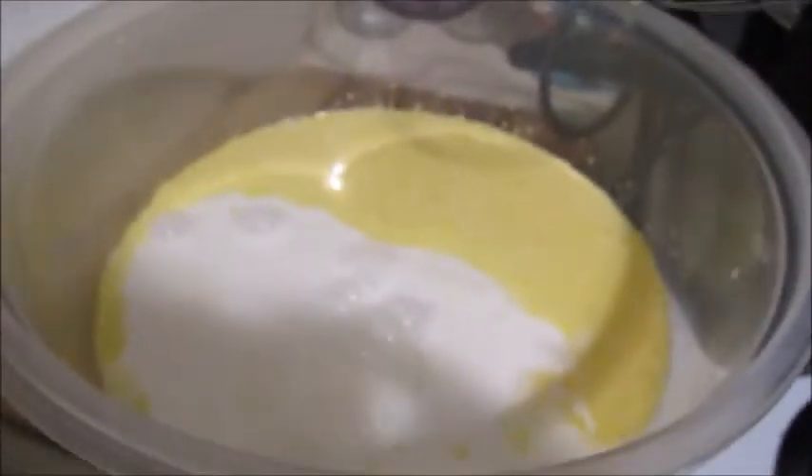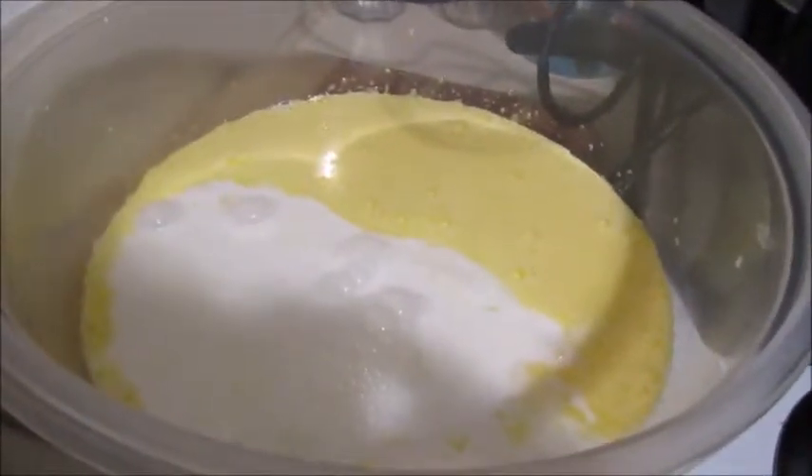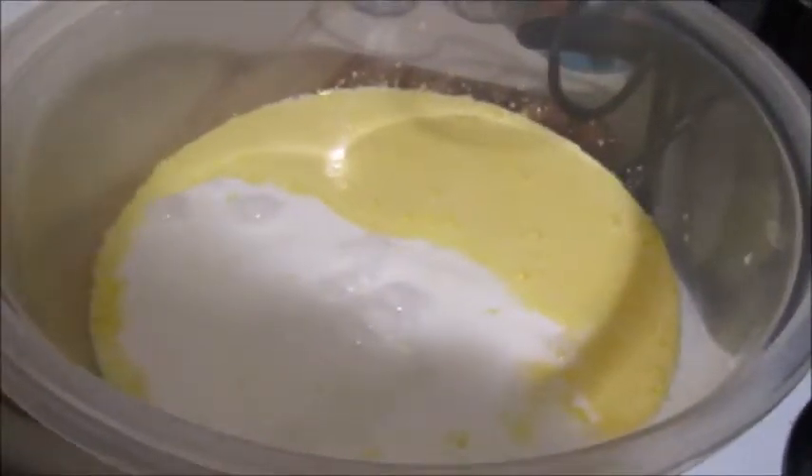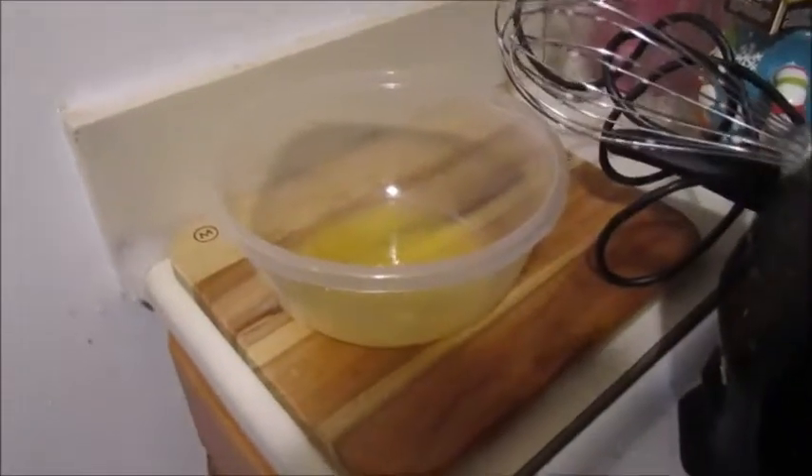Now I'm going to add half of these egg whites. We're going to give it a nice big mix. I'm working on the new camera — I'll get there. This is where you mix it again, and I will be back.